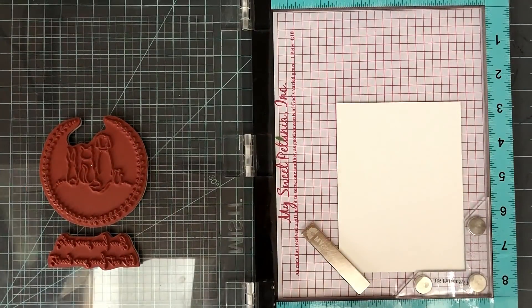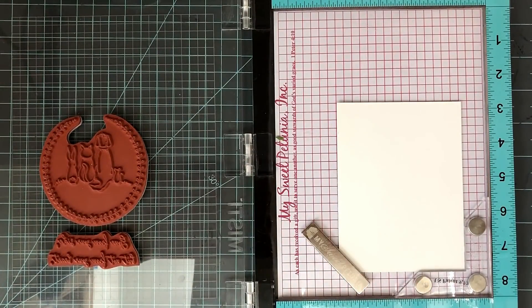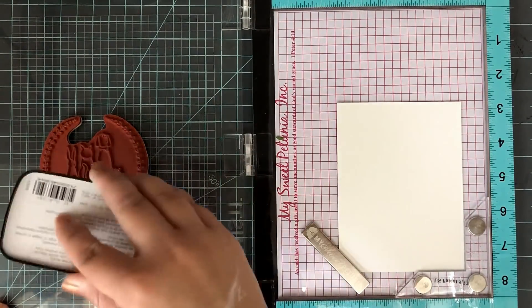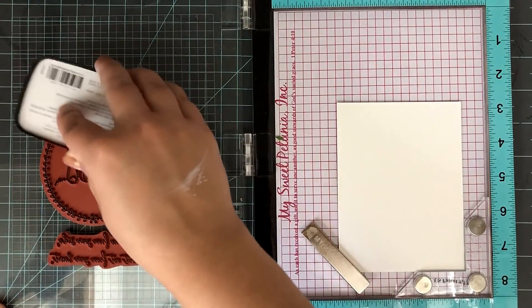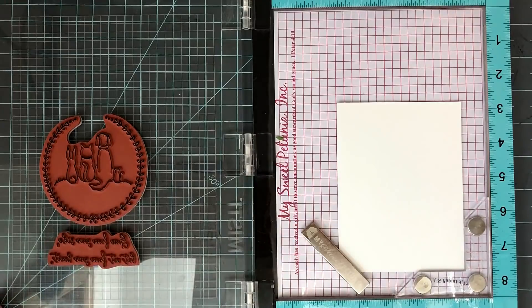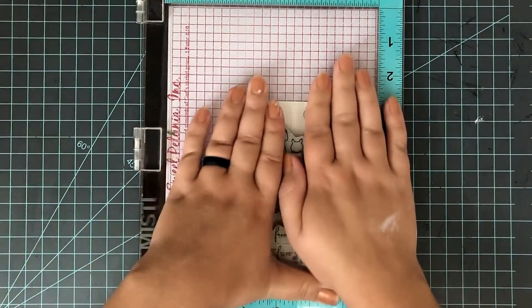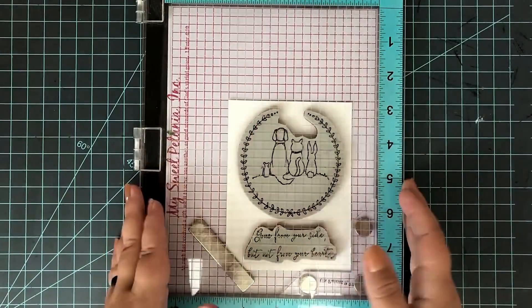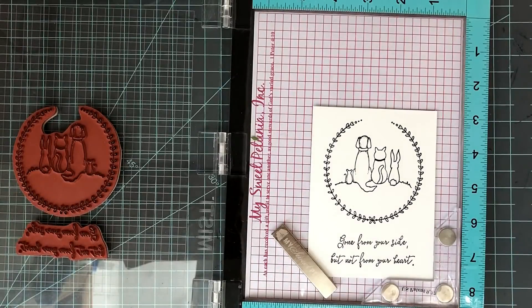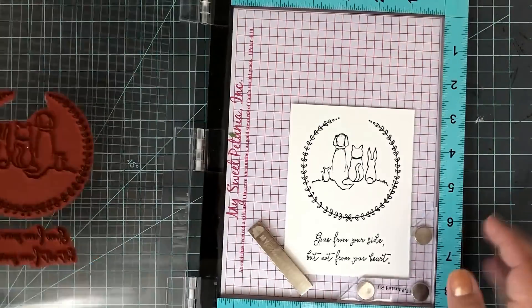Now I'm going to stamp these two images with my MISTI so I can stamp a whole panel at once. This is just another way you could do this assembly line style. When you're using reverse stamps with your MISTI, just take out that foam pad in there and then you've got that extra room you need. I'm stamping both of these down on a three and three quarters by five inch white cardstock panel.